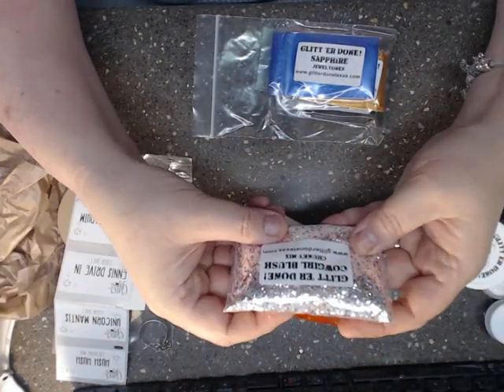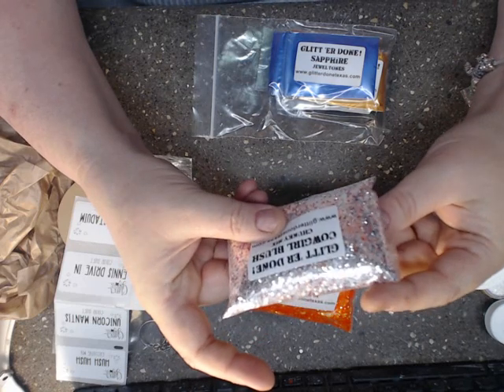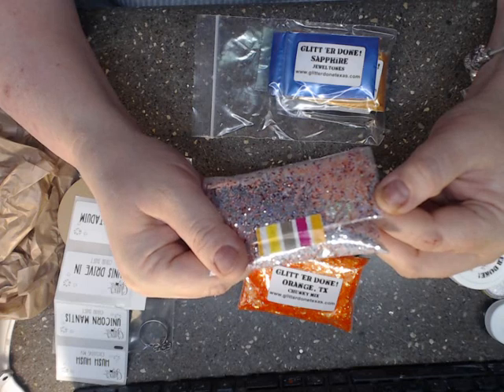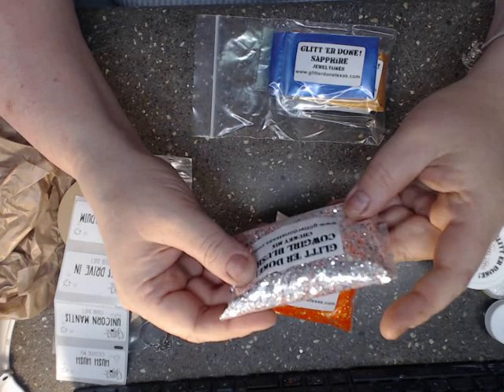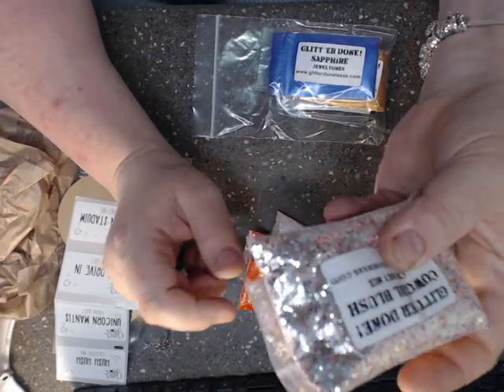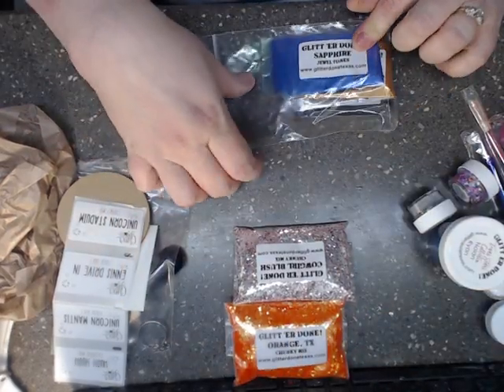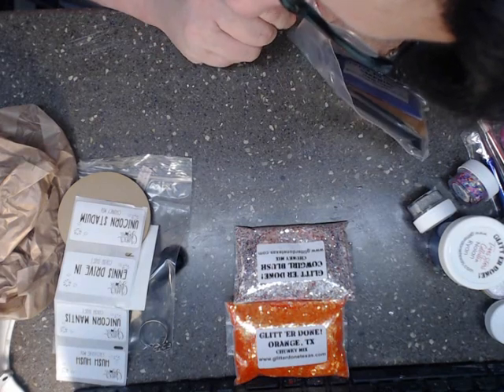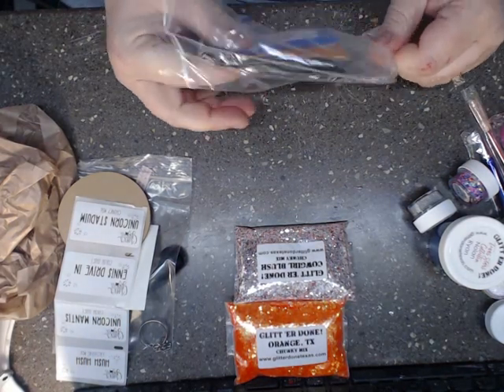I've got Cowgirl Blush, which has some pinks, silvers, and some peaches — a really, really pretty mix. I also ordered Jewel Tone Mica Powders.